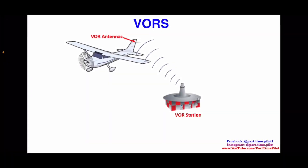Hey guys, what's up? This is Nick from Part-Time Pilot. Today we're going to talk about VORs. This is going to be a series of videos on VORs because unfortunately VORs are pretty dang confusing and they're something that a lot of student pilots struggle with. So we're going to break it down into smaller videos so hopefully you guys can digest it a little bit better.